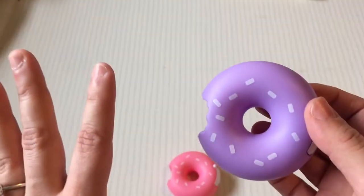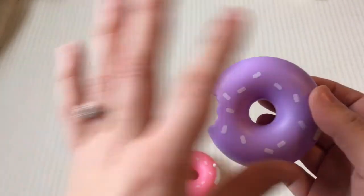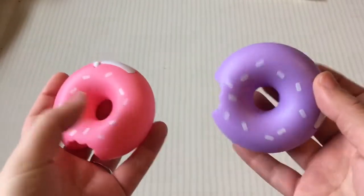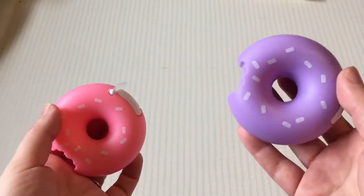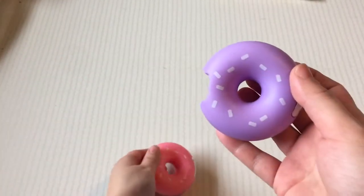I do want to say that these dispensers are not consistent in their quality. What I mean by that is this purple one works just fine, but my pink one does not work very well at all, and I'm going to show you what I'm talking about.